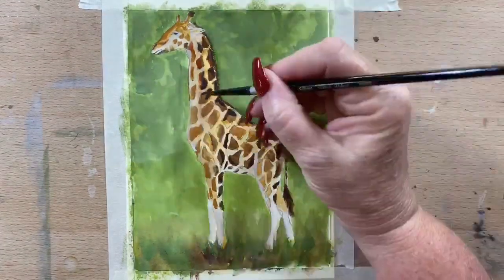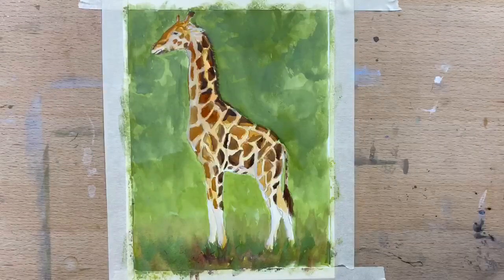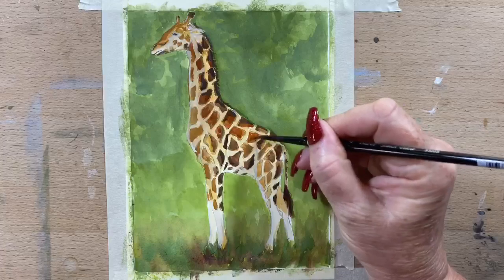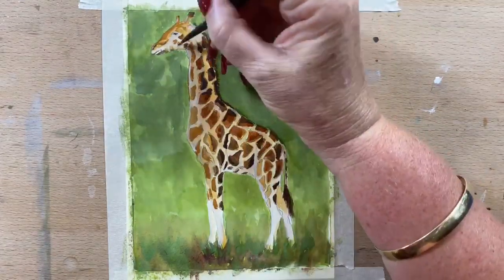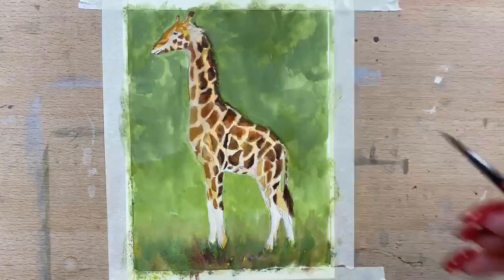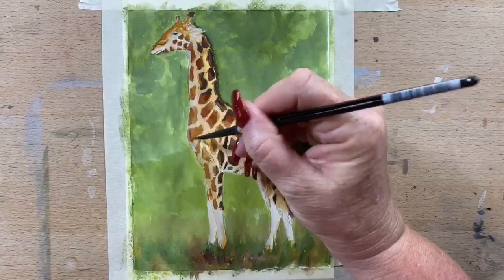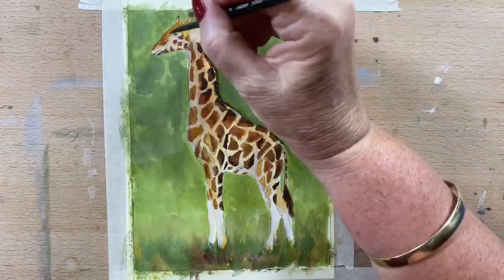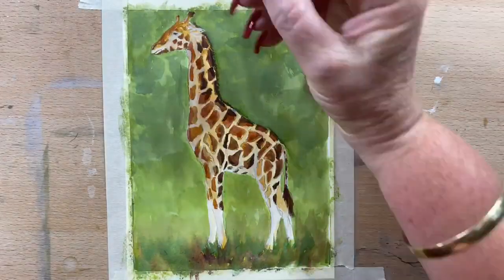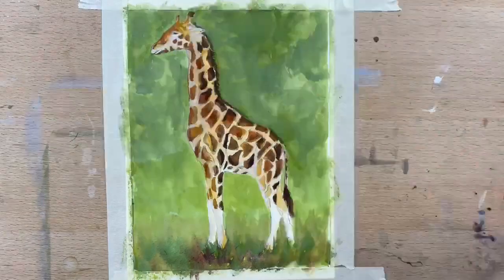Now I'm going in with a little bit of burnt sienna and a little bit of red-brown and adding another layer to the spots — not covering them completely, just washing it around so that you'll see some of the spots have red-brown, dark-brown, burnt umber. They're not all one solid colour brown — they're all mixtures of browns.